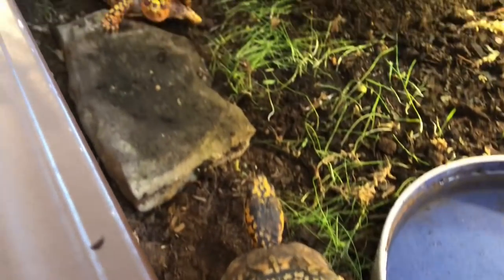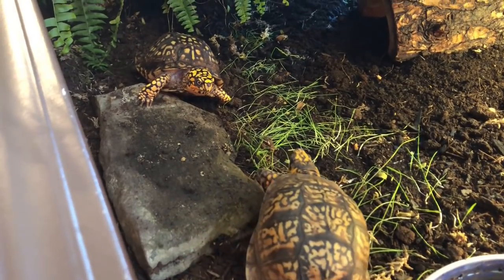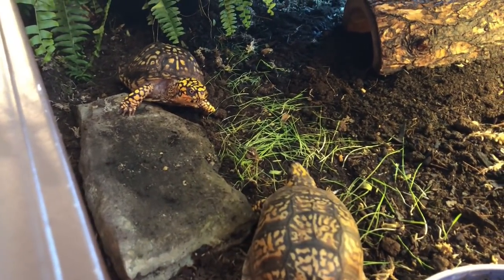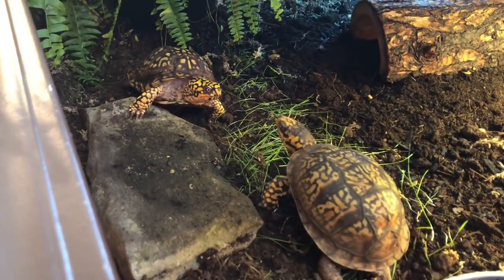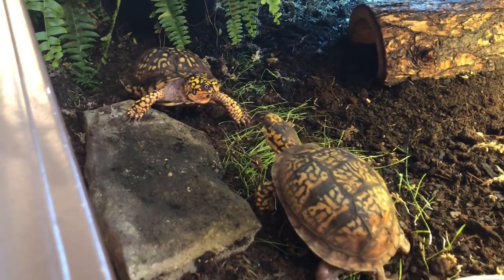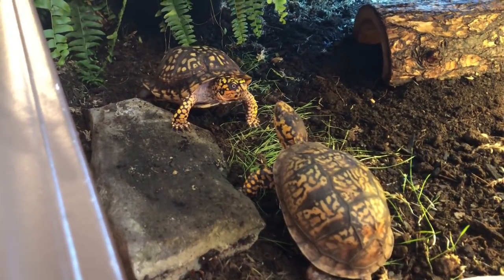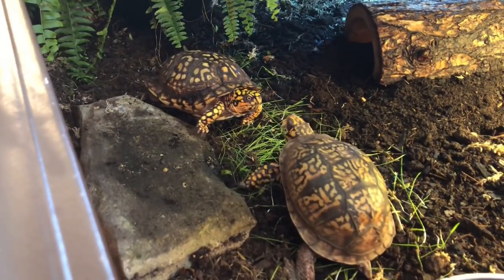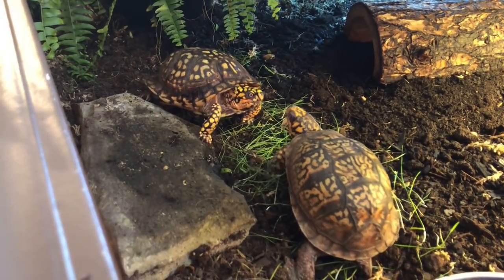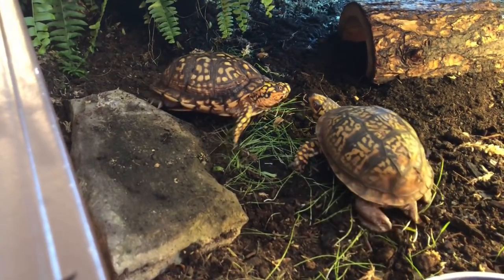Turbo male and Tiki — let's see, will there be combat? Because I really don't want to have to set up another enclosure. Oh, I think Tiki's getting a little bit defensive. I think Turbo's a little confused — I don't know if he knows what to do. Yep, Tiki's getting aggressive, probably because there's a female involved.